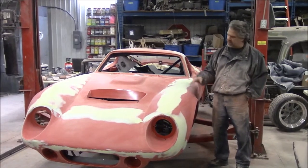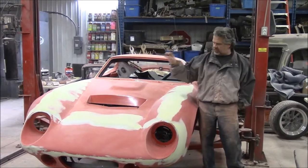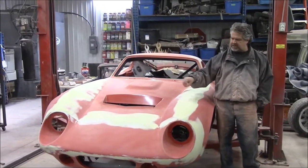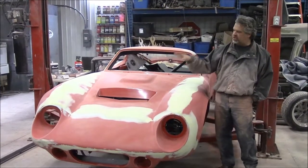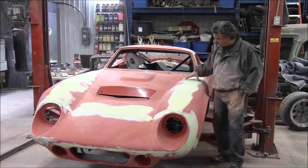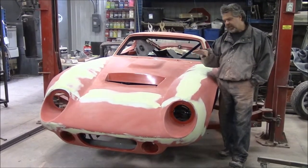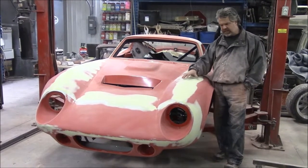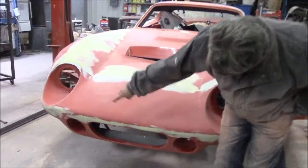We've been going along with all the different stages, and in the earlier video we were talking about having to do some fiberglass repair to the front when we cut in, leveled everything out, and re-fiberglassed it. We've been doing body work and continued with that. Because our client lives further away, we're just going to do a brief walk around since we've made lots of progress.